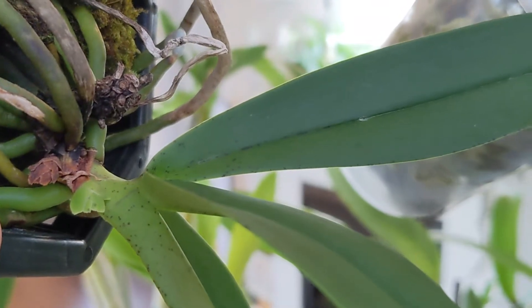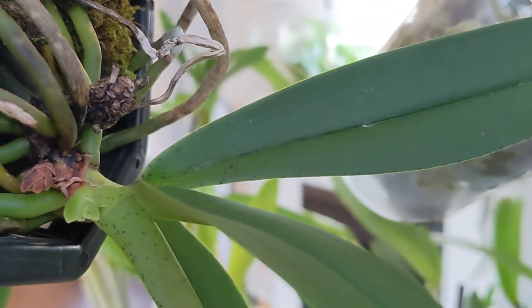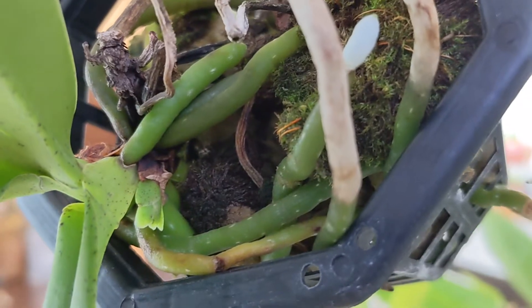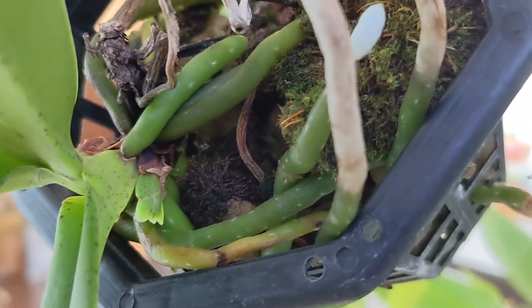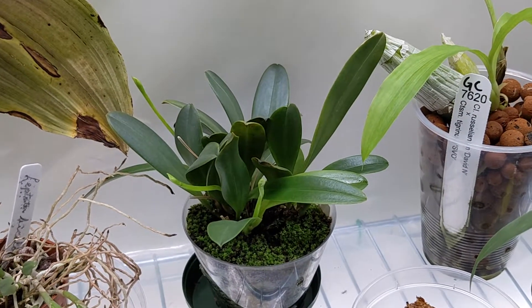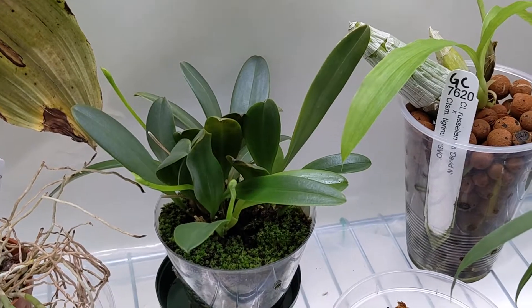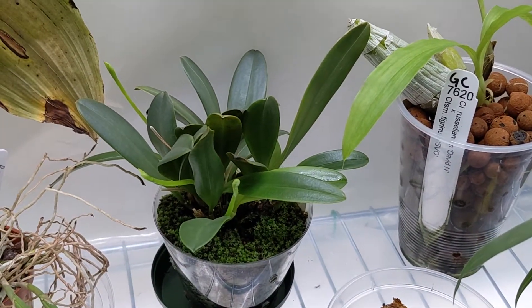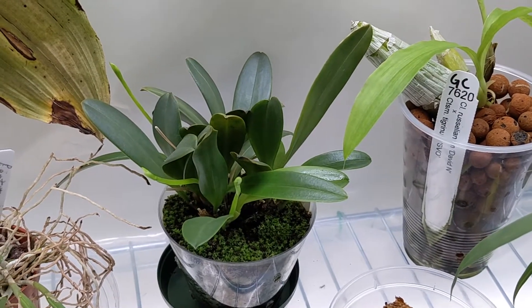And this is Phalaenopsis subparitiae and the flower spikes look healthy still. I think we're on our way to getting full-blown spikes out of this, so that's good. And this is Masdavallia amplexa and it's pushed out three flower spikes so far, which is good. It seems to be happy in its new home.